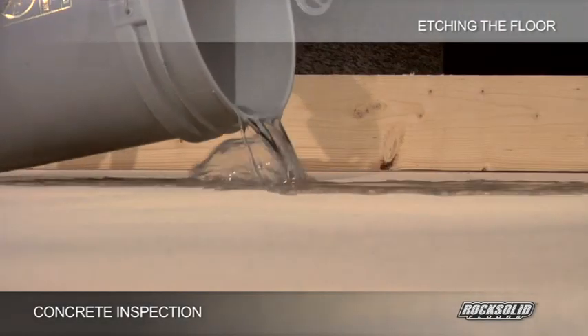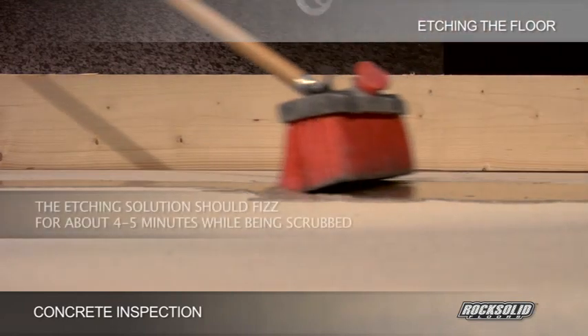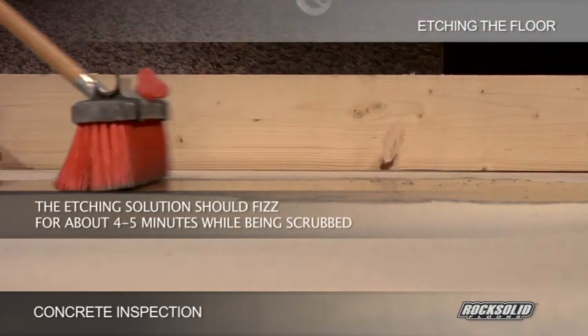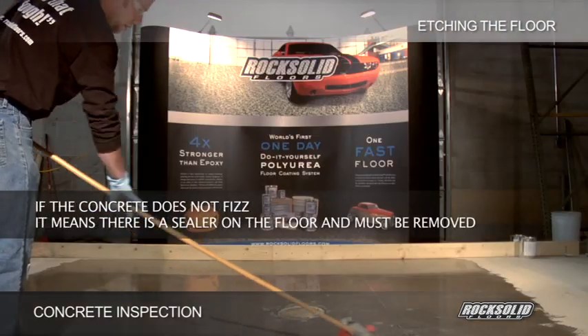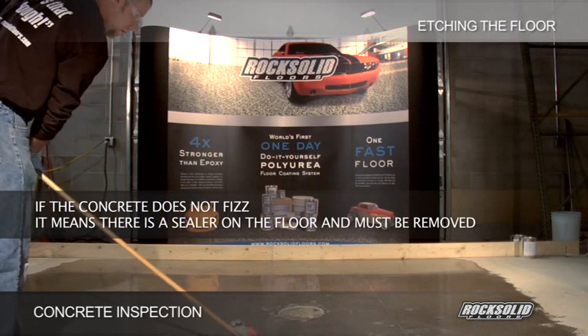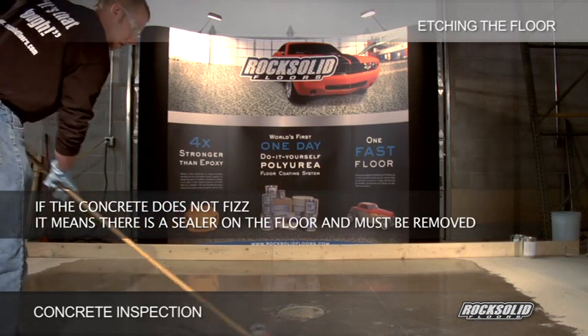Working in a 10 foot by 10 foot section of the floor, pour out the etching solution and scrub with a stiff bristle broom. The etching solution should fizz for about 4-5 minutes while being scrubbed. Please note, if the concrete does not fizz, it means there is a sealer on the floor and must be removed with a diamond grinder as previously discussed.